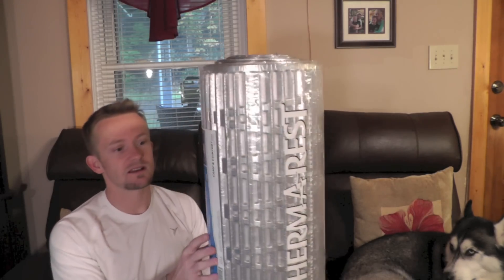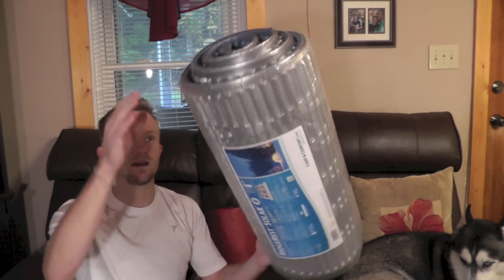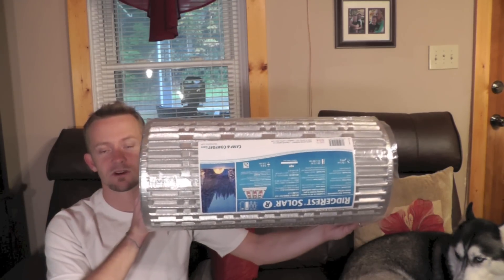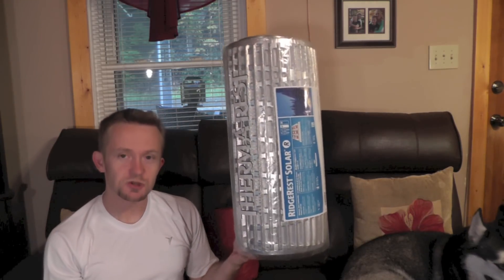The last pad on our list is what is known as a foam pad, also known as a closed foam pad. It is very lightweight with a pretty good R-value, but extremely bulky.